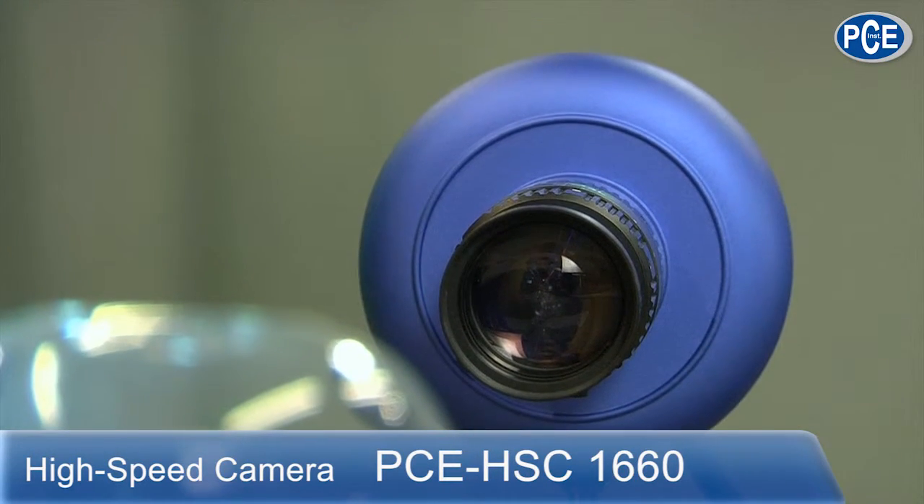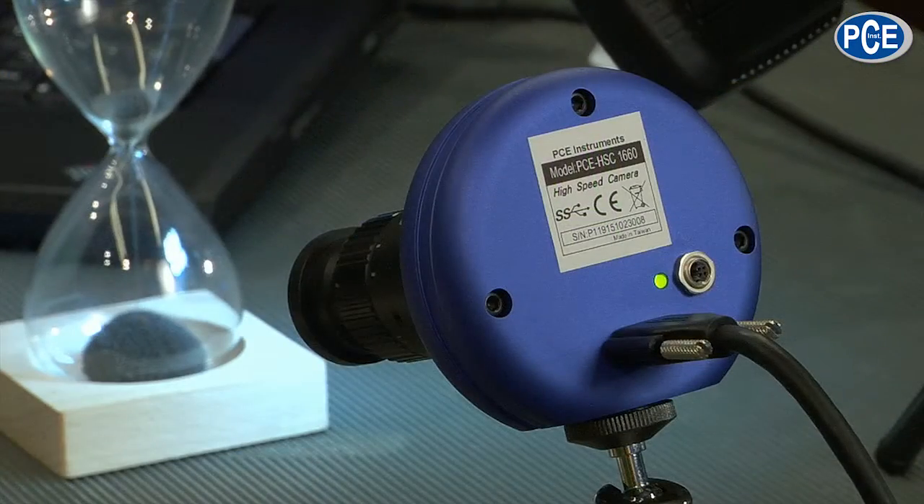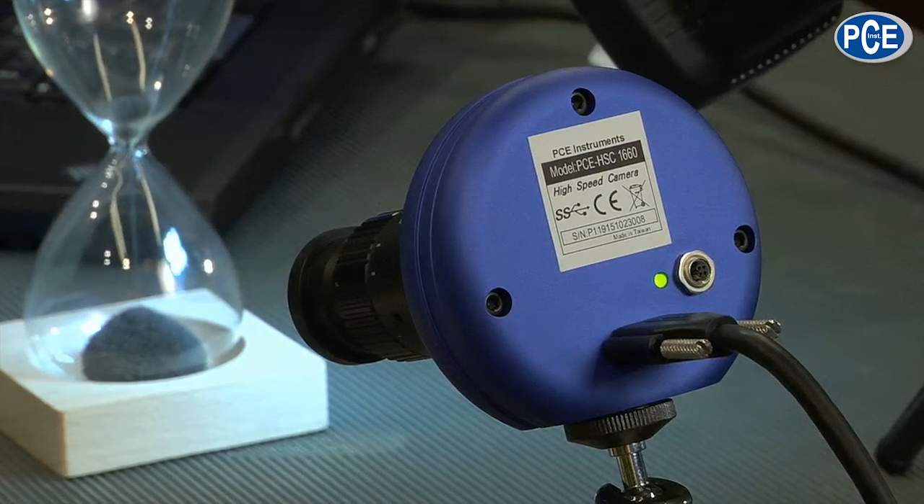Now to my setup here. I have a high speed camera from PCE — the HSC 1660. Next to it is the delivered LED spotlight with six lighting diodes to illuminate the object. We will come to that shortly, while we explain why we need that. There is also a remote control to trigger the camera sequences. I can attach it to the back of the camera, or I can also operate the camera completely from the computer. The camera attaches via the delivered USB cable onto a USB 3.0 interface. The computer should have at least Windows 7, better Windows 8, with 2 GB memory.